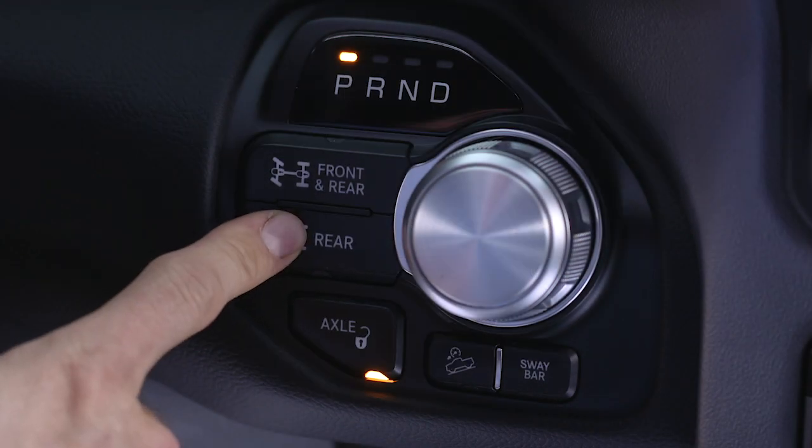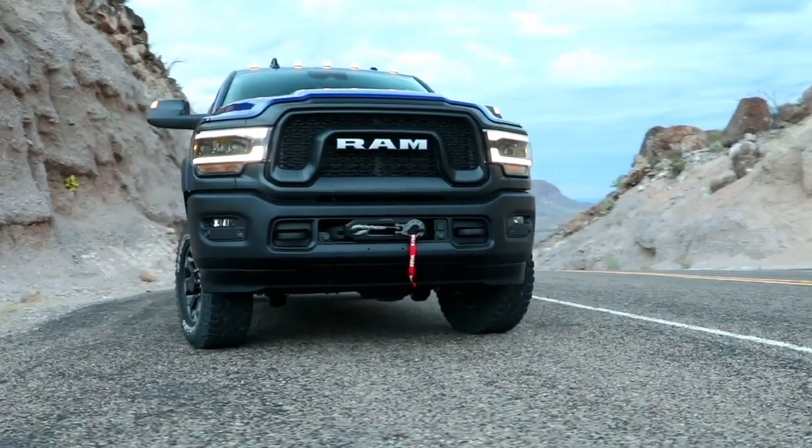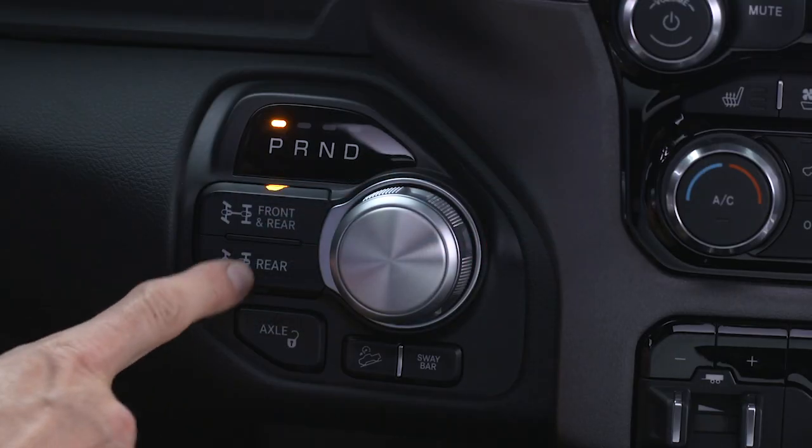If the indicator light continues to flash after pressing either of the axle lock buttons, drive the vehicle in a turn to expedite the locking action. To unlock the front axle, push the rear lock button while in four-wheel drive low.